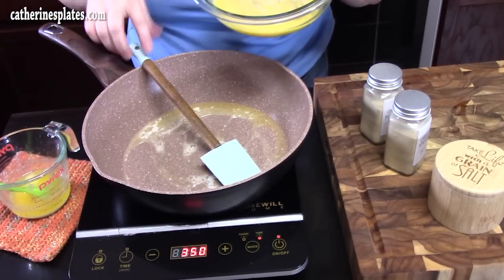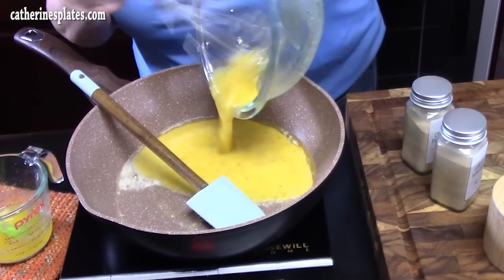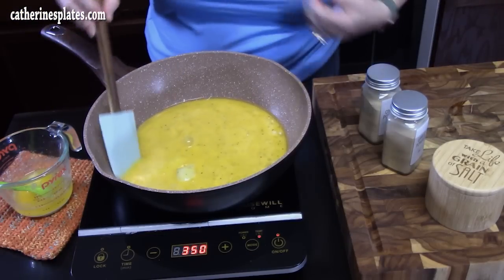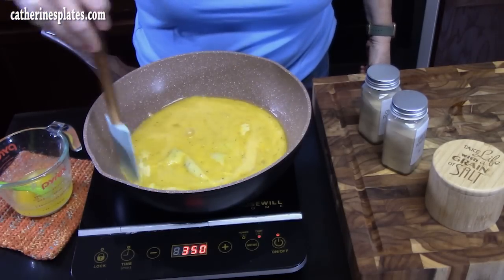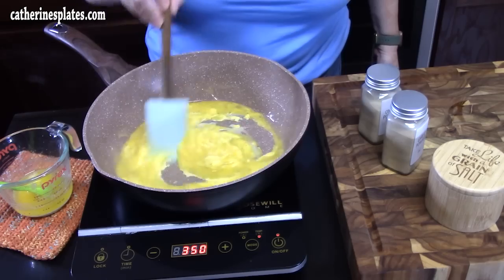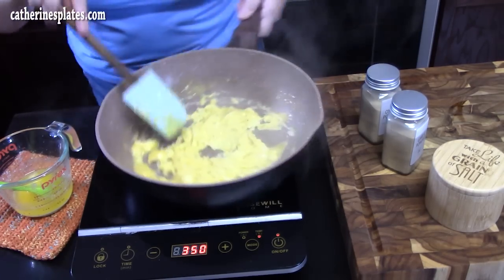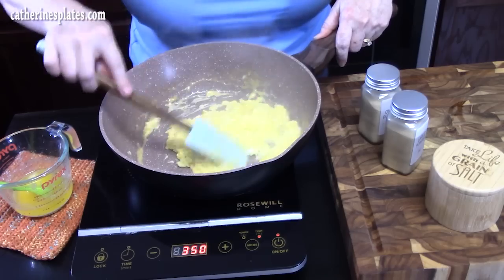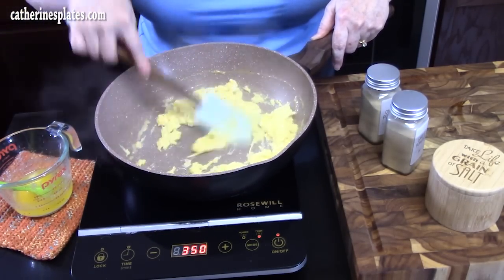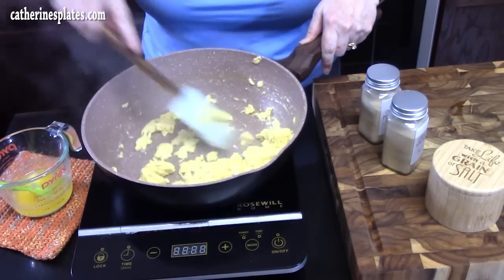Let's go ahead and add our eggs. We're just going to stir these around until we get scrambled eggs. You don't want them too hard or too dry because they've got to go in the oven. I find that four eggs is plenty for this pizza. If you're doubling the recipe, then you can put eight eggs in there. I'm going to go ahead and turn off my burner so I don't overcook my eggs.